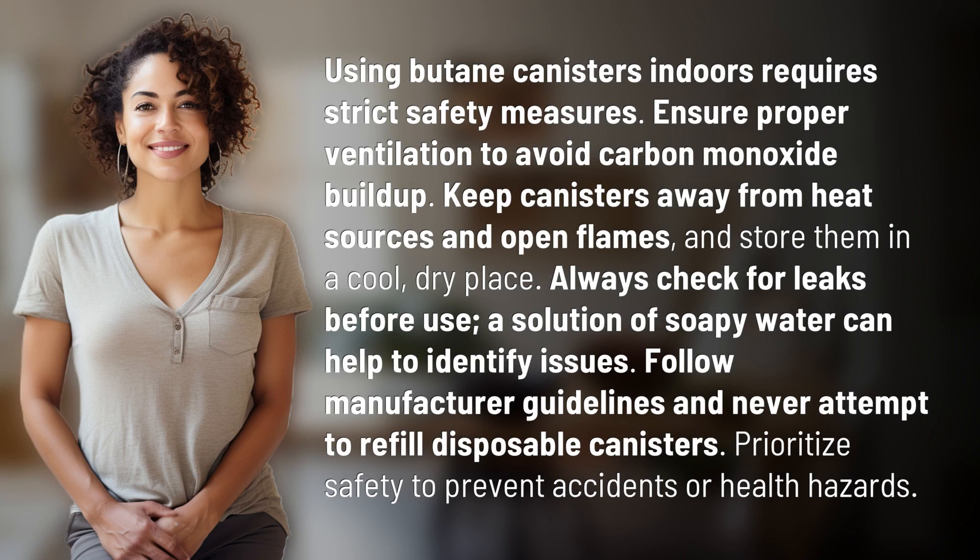Using butane canisters indoors requires strict safety measures. Ensure proper ventilation to avoid carbon monoxide buildup. Keep canisters away from heat sources and open flames, and store them in a cool, dry place.